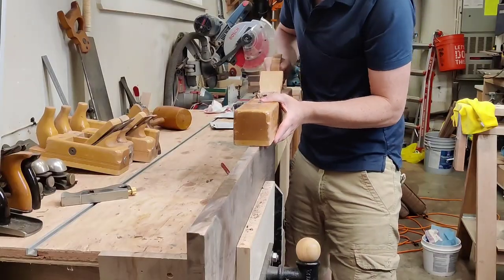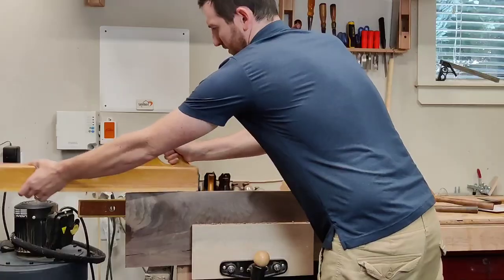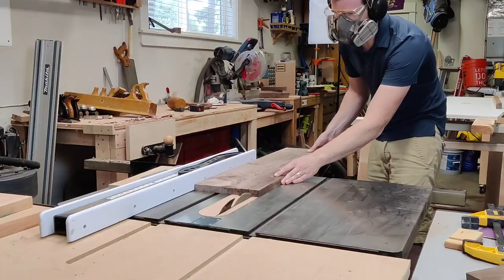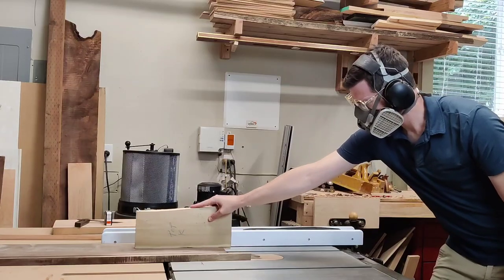The best part about this board is the crotch wood, which gives that dark feathered effect, but it's weaker than straight grain, and it really wasn't fit for the stretcher that I had planned for it, so I figured I'd set it aside and turn it into a charcuterie board.